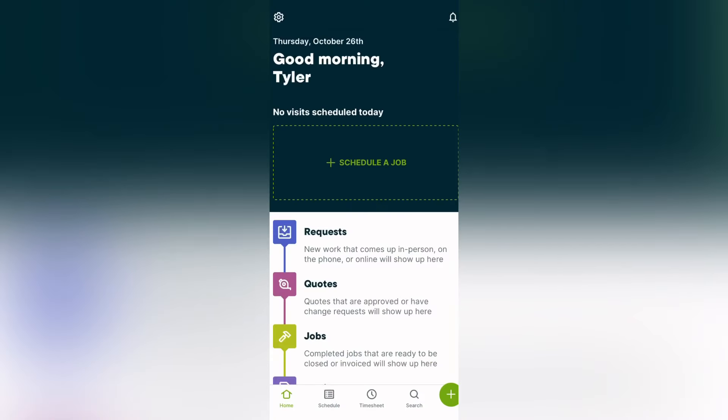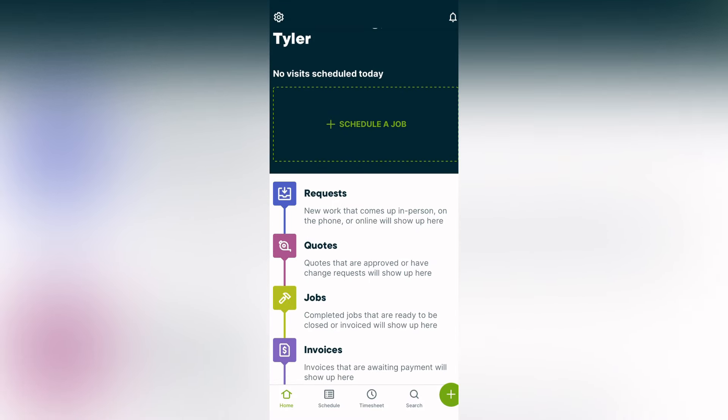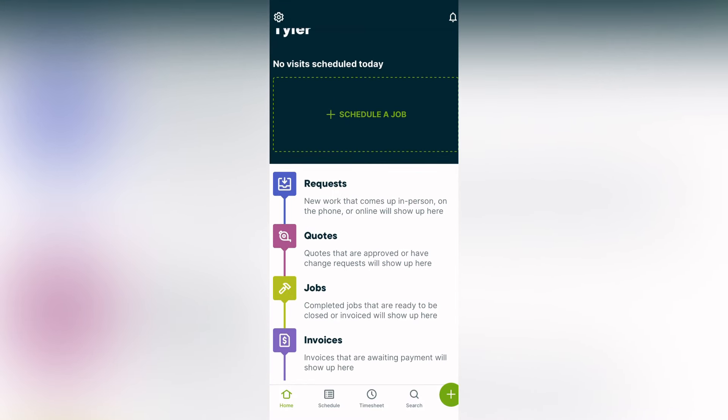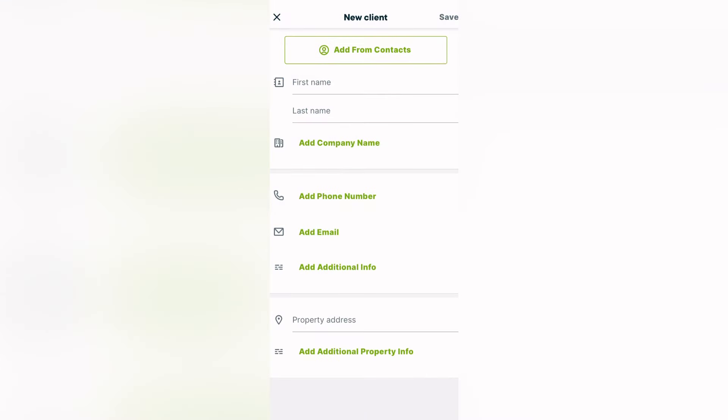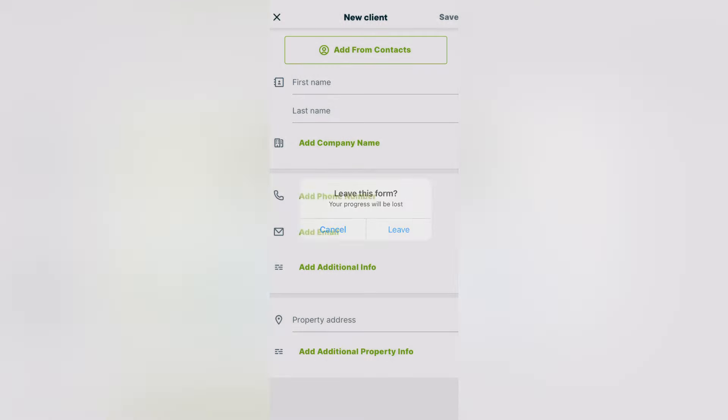If you guys are enjoying this video, use the link in my description to check out Jobber — the number one software I've incorporated into my business. It keeps track of just about everything: our requests, quotes, jobs, and invoices. You can add new clients, expenses, invoices, jobs, requests, quotes, and tasks — it's all super straightforward and easy to use. Use the link in my description to get a free 14-day trial and 20% off your first six months with Jobber.